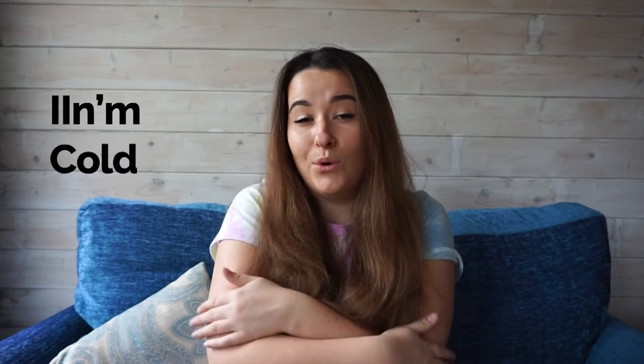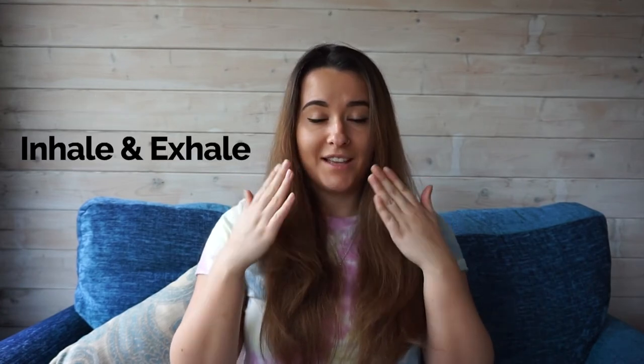The next signal is cold — used to tell your buddy that you are cold. After that is the inhale and exhale signal, which you use to tell your buddy when you want them to breathe. This can be used in emergency situations or when your buddy is feeling anxious.